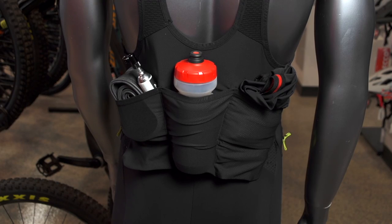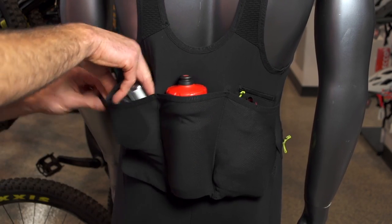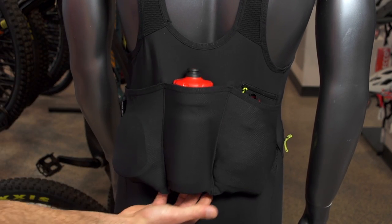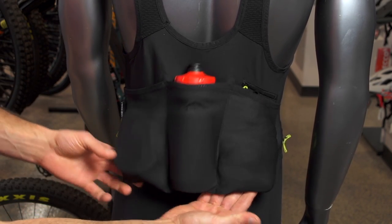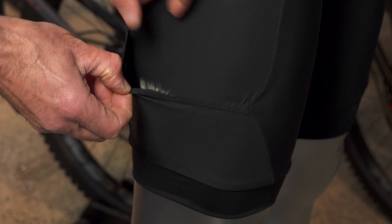There's plenty of room for an extra water bottle, base layers or warmers, a trail bell, an extra tube, electronics, and a small tool kit. Plus, all this stuff stays put and out of the way, thanks to the semi-floating rear pocket assembly — your cargo has just enough room to settle in securely, no matter what shape or volume.